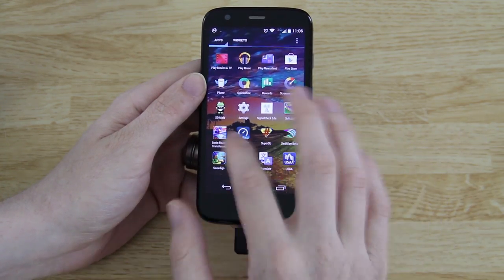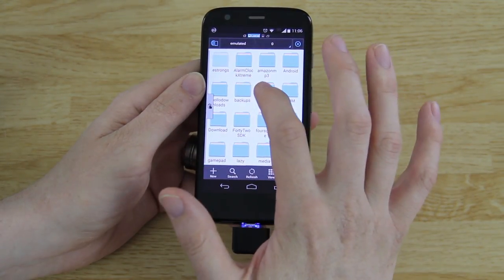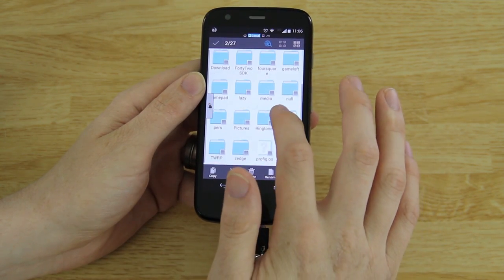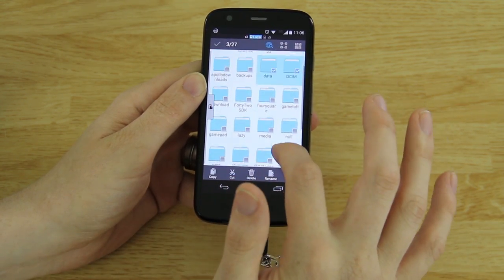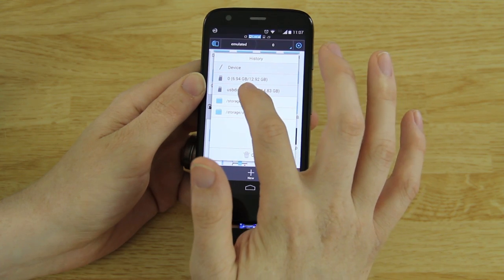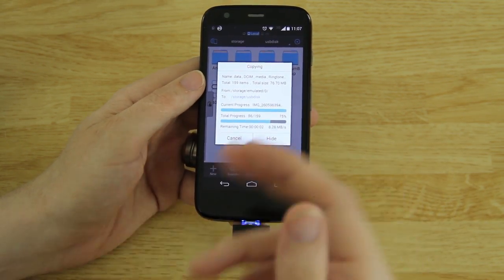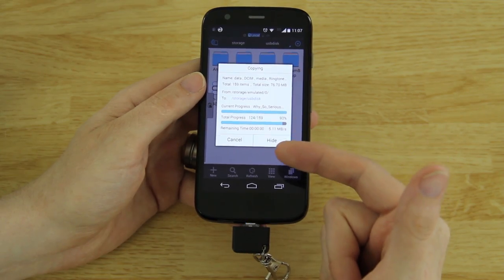Also go to ES File Explorer one more time, go to your SD card, go through here and go to Data. If you have pictures on your internal storage, go to Media, Ringtones, whatever you want to save — hit Copy, then choose USB Disc, hit Paste, and it's going to move all that stuff to external storage. That way when we wipe the internal storage you can simply take those files from external storage and put them back on your internal storage. It's pretty fast with hardly any waiting.